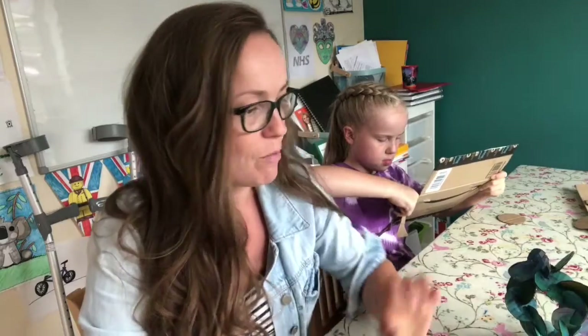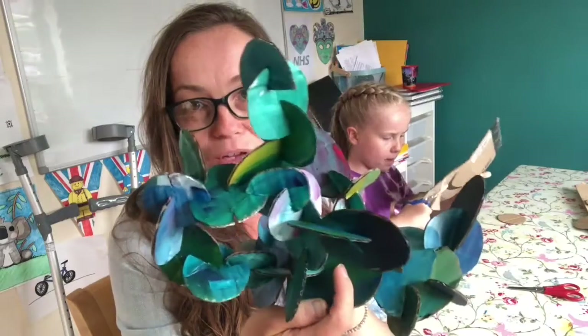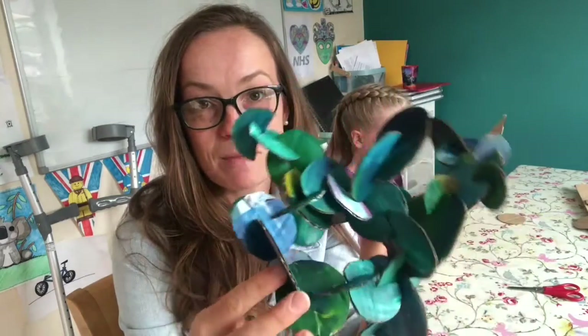Hello everyone, it's Mrs Hallway here again and I'm going to give you another art lesson. I asked you to get yourself some cardboard pieces ready for this lesson. Do you remember I said that we're going to make a really cool sculpture? So this is my sculpture that I've already made just to show you. I cut out my pieces and I've painted them and I put them all together.